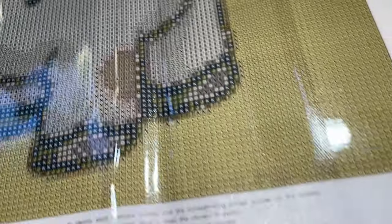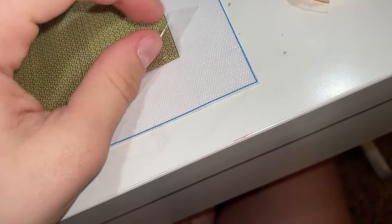Here's the canvas up close and here's the drill field — super, super clear as you can see. I don't really see symbols that look a whole lot alike, which is good, because that means it won't get mixed up easily.